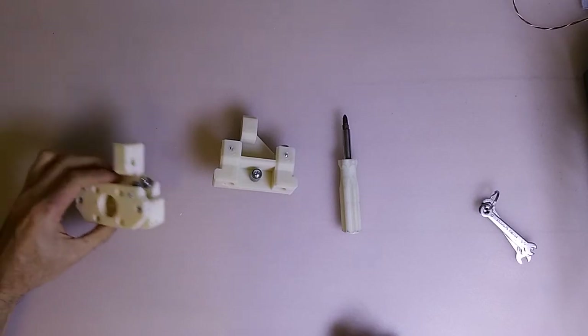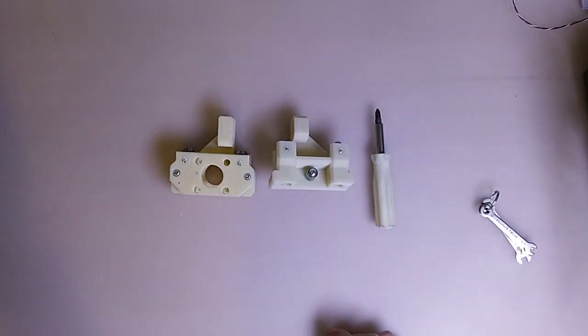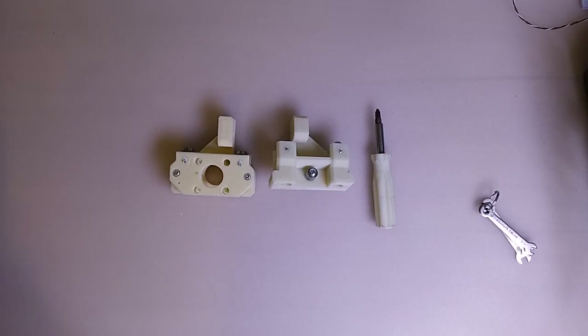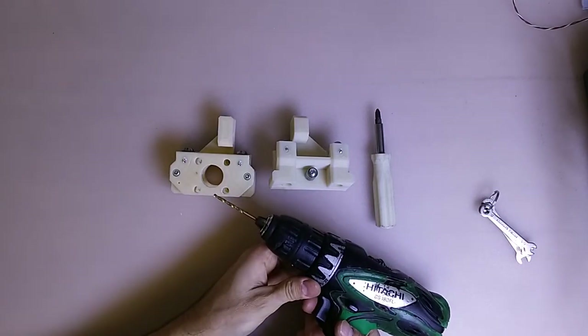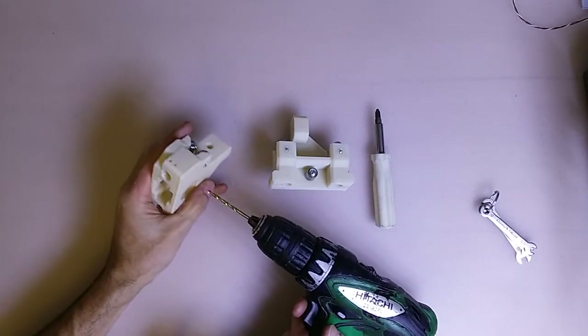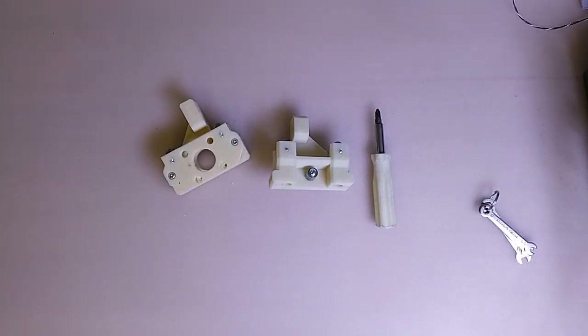And that's the X idler setup done. Next we'll mount the motor — I'm just going to drill out the motor holes. Using a 3.2mm drill bit — M3.2mm. Let's clear those holes, they're slightly too small. Should be really close. And next we'll get the motor set up.